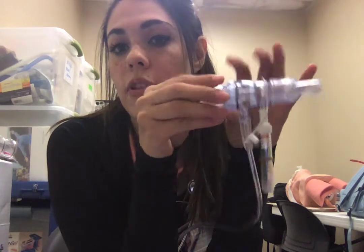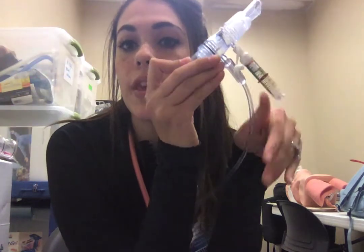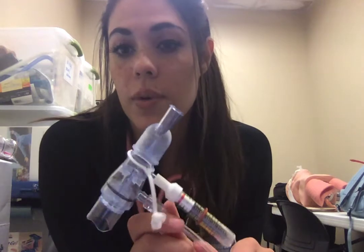Contraindications: the biggest one is flail chest. If a patient has flail chest, we're not going to use this. And one thing this poses a danger in is hypoventilation. Any patient that comes in with hypoventilation or respiratory acidosis, we're not going to use this device.